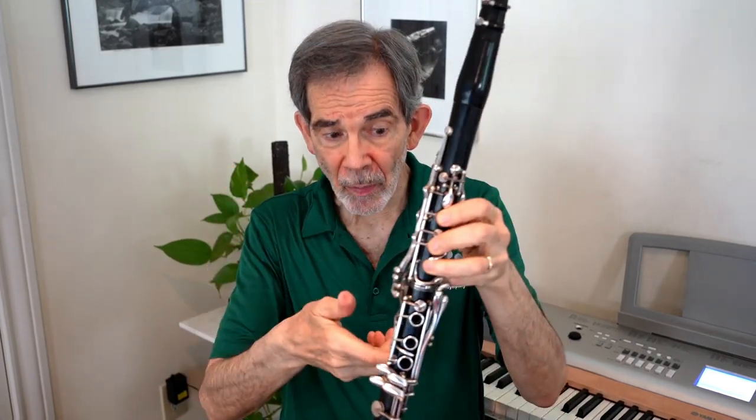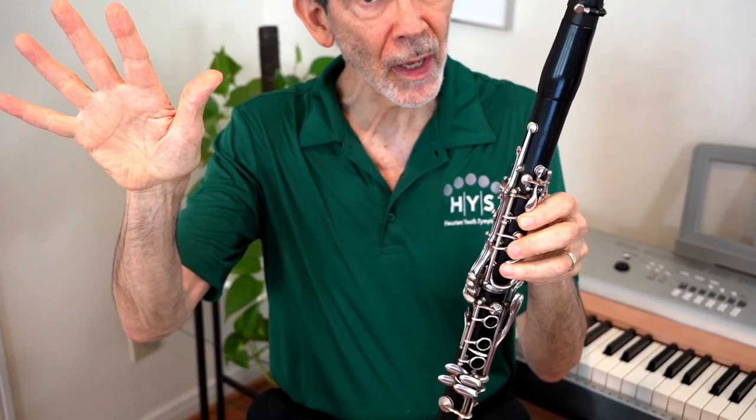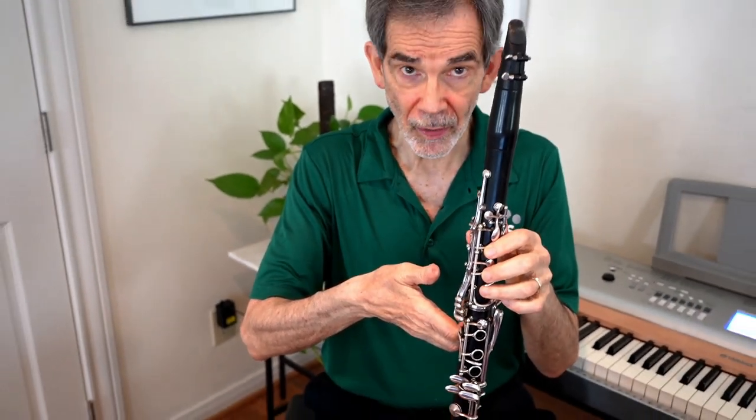To simplify things, I highly recommend starting by balancing the clarinet on the right index finger rather than on the right thumb. We're not going to use the right hand for a while, and the index finger pressing up is much stronger than the thumb. The hands are built for grasping — the fingers grasp and have strength, but they do not have strength pushing upward. The thumb is strong pushing one way, but weak lifting the other way.